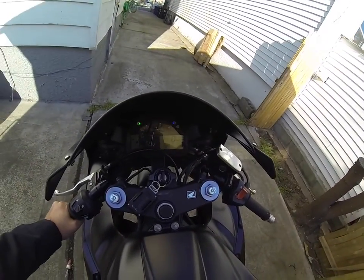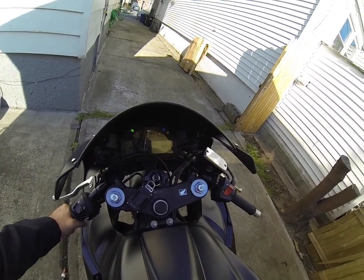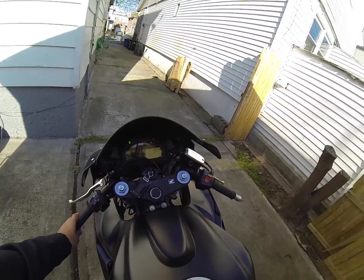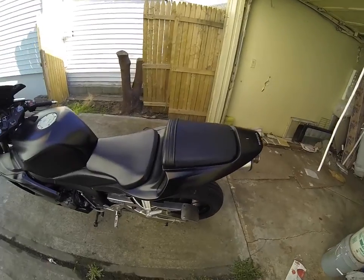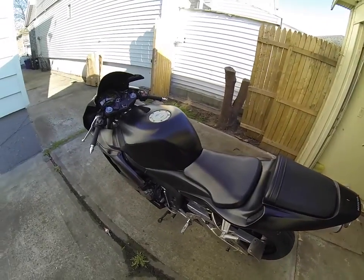It has 5606 miles on it, which I guess is pretty much mint, and it starts on the first try too. So mechanically I can tell this is not a bad deal — the bike is pretty good.